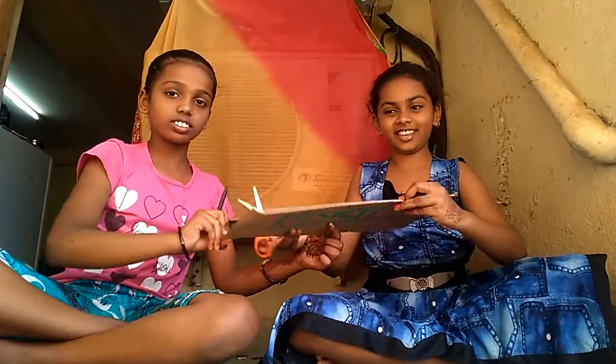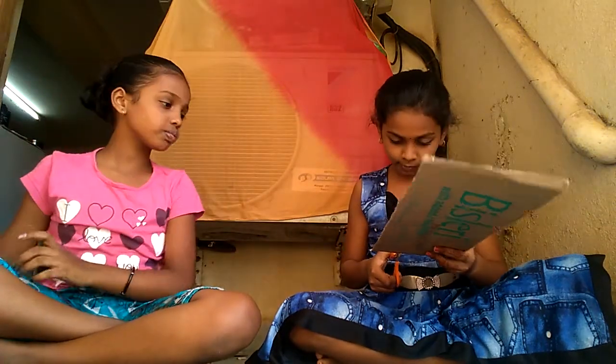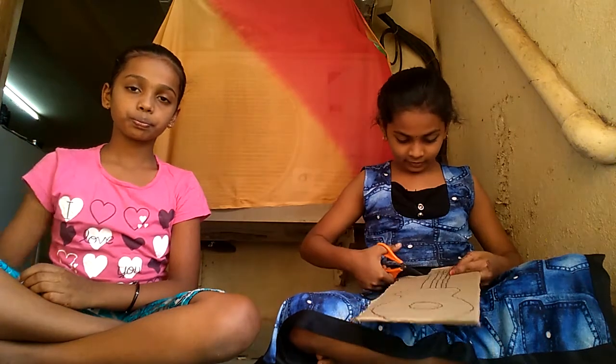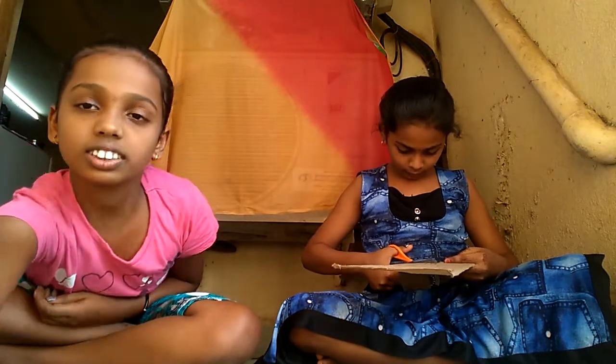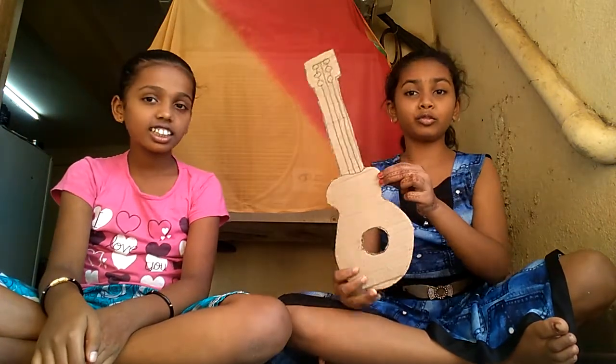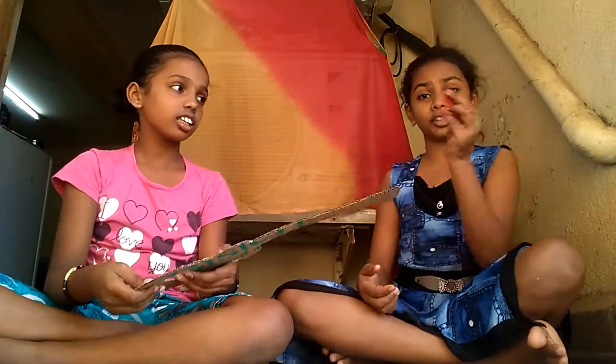Now we must cut this. We must cut this black outline and we will cut this hole also. And then we need modeling clay.